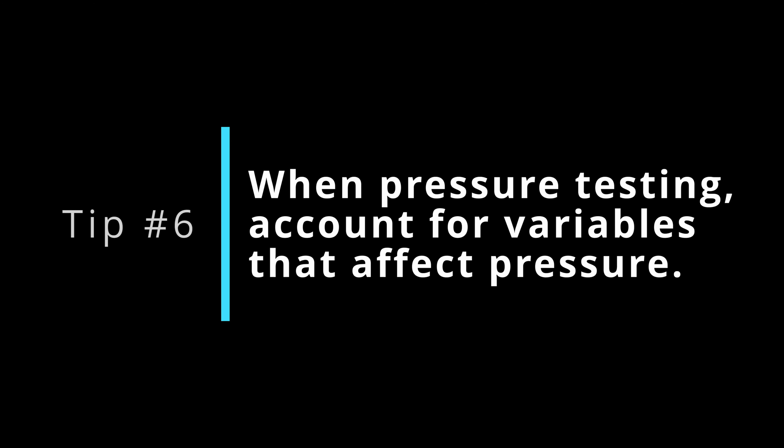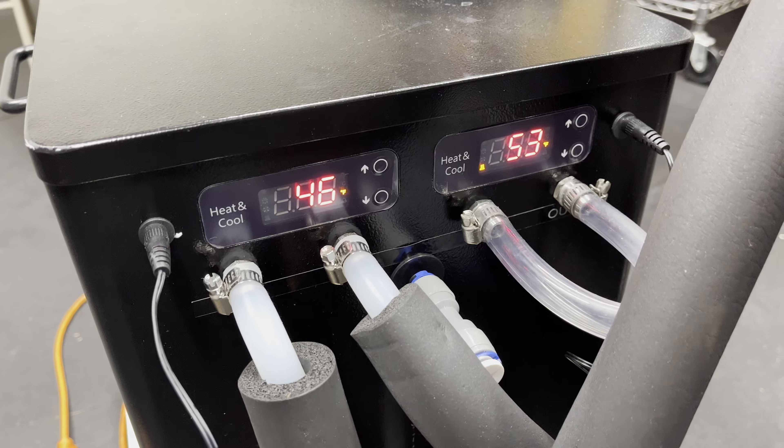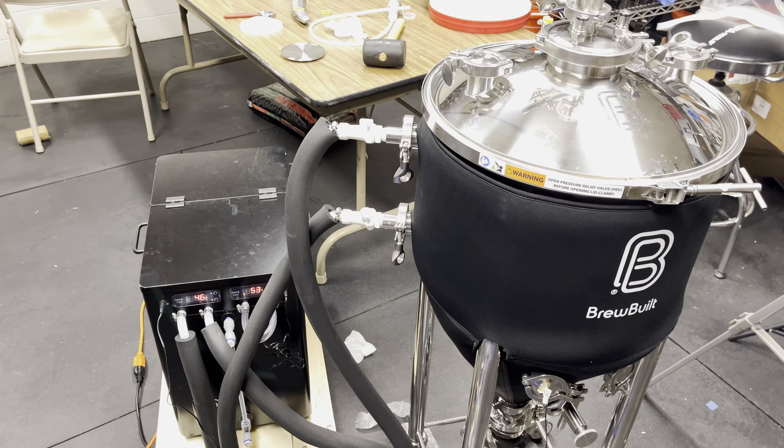Tip number six: when pressure testing for leaks, take into account variables that can affect your pressure. One of those variables is temperature. It's important to keep temperature consistent throughout testing because pressure is related to temperature — if temperature drops, so will pressure; if it goes up, so will pressure. To eliminate that variable, I used the IceMaster Max 2 chiller the whole time to maintain a consistent temperature during the entire testing cycle.